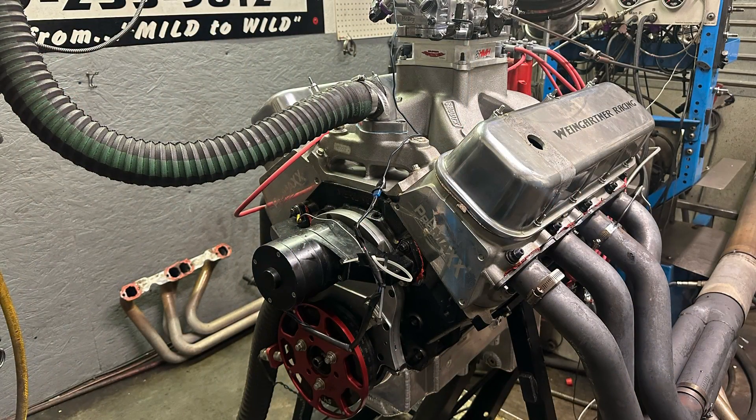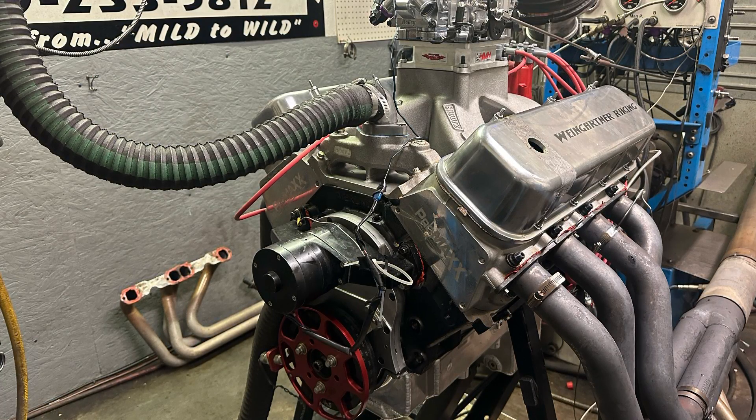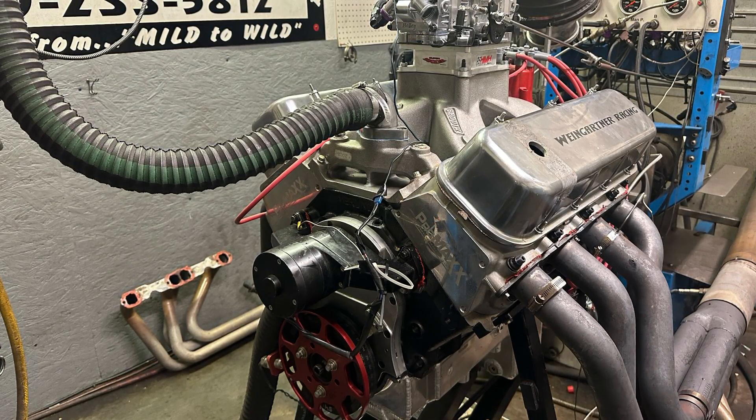Hey guys, this is Eric Weingarten with Weingarten Racing. Yes, the 540 was dyno tested again. We finally got to make it happen. This time we were testing an oil pan and an oil pump, which we'll get to in a minute. But before we do that, I probably ought to run down the combination because several people are going to ask.